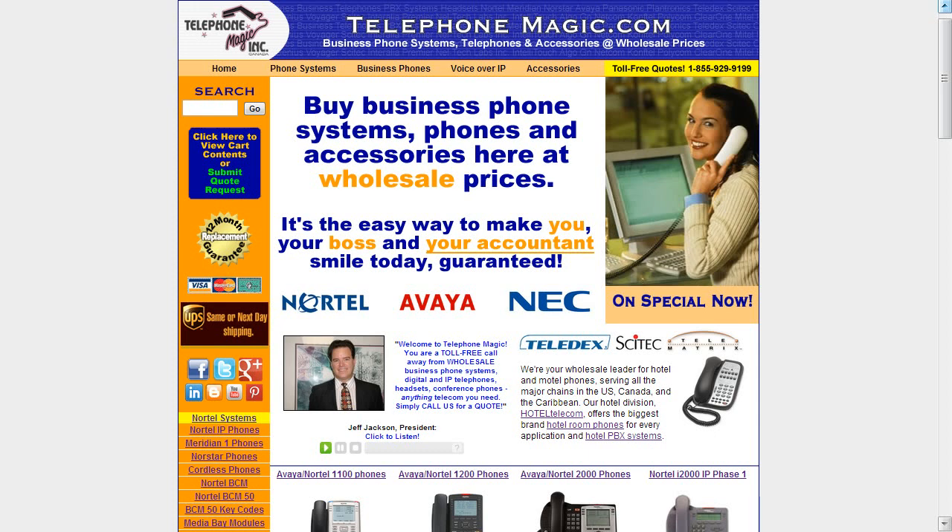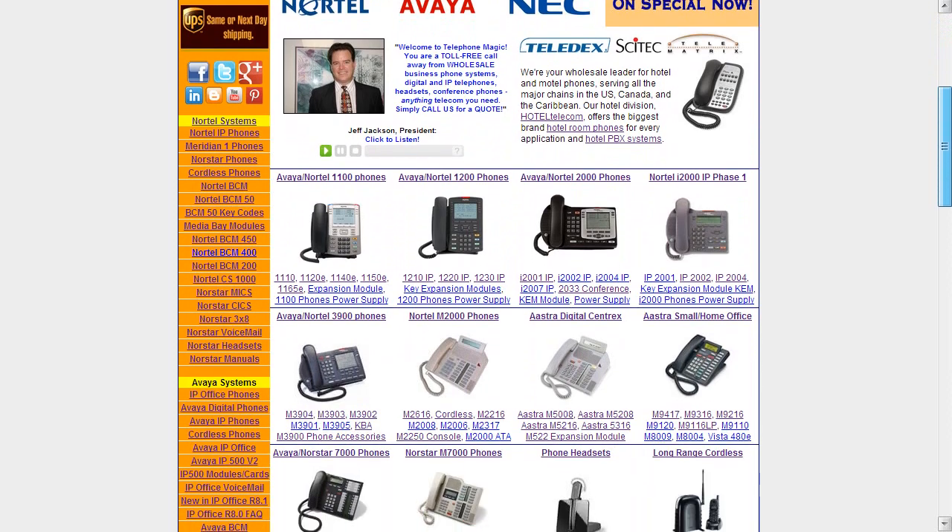Jeff Jackson here for another edition of Telecom Tips from Telephone Magic. Today we are going to be featuring the Avaya 1400 series digital phones.